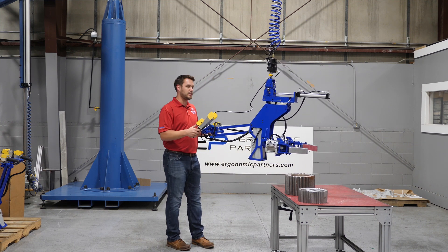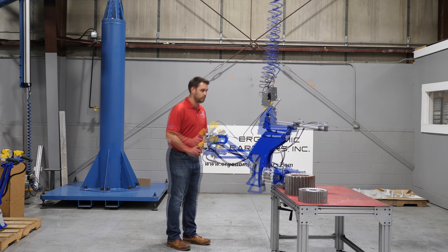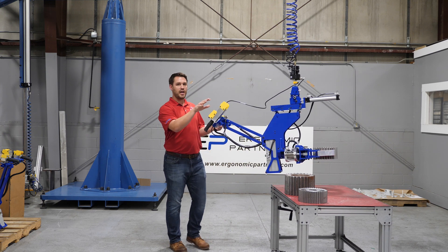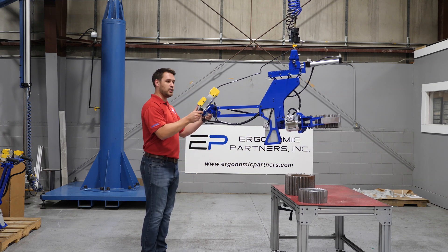I'm going to show you the operation of the tool first and then we'll go into the Easy Arm as well. So you see there we pick up the part — there's a center of gravity shift. You might have also heard that popping noise. That is our grouper safety circuit.